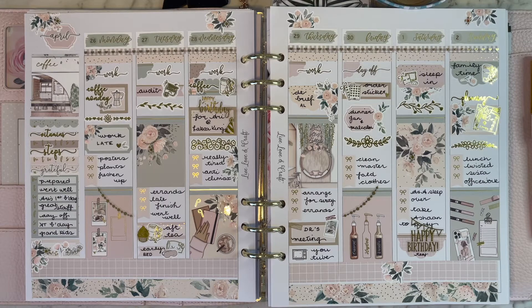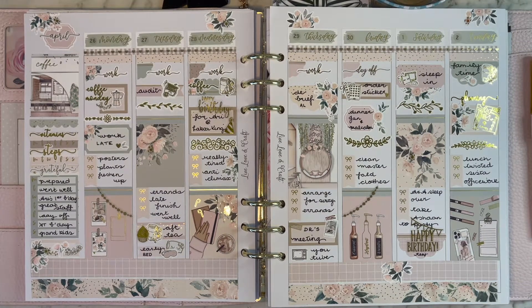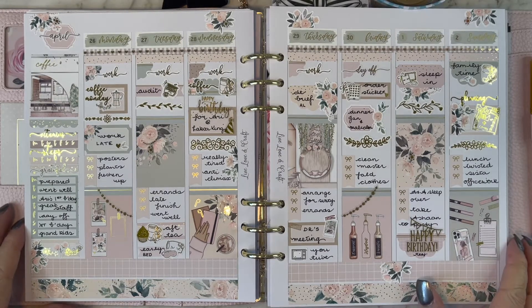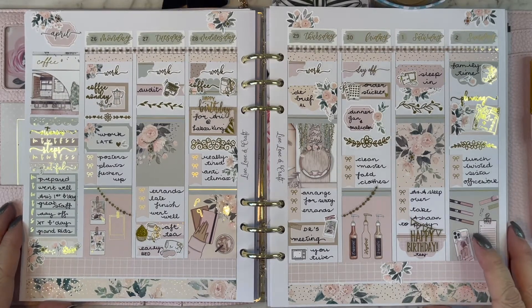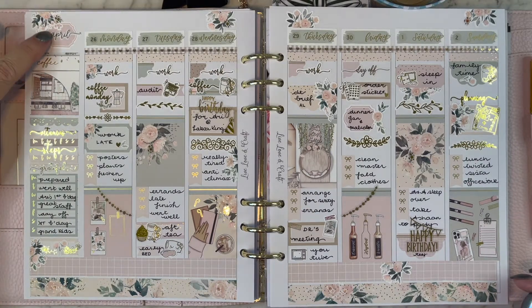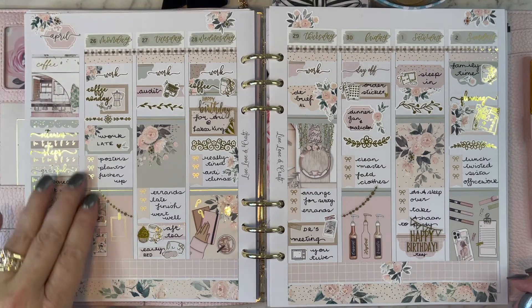I've also used some Sadie's Stickers garlands for the first time — if you saw my haul you would have seen that they had been hauled in the previous one and I haven't used them since then. I enjoyed using those in this spread, just bringing a little bit of gold foil to what was generally a lightly foiled kit. Still very elegant though and quite lovely; the dividers from Two Little Bees were particularly lovely and a little bit different to what I normally use.